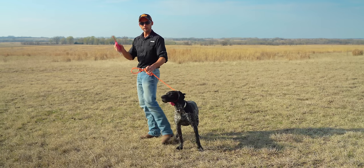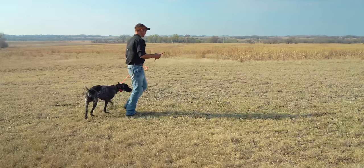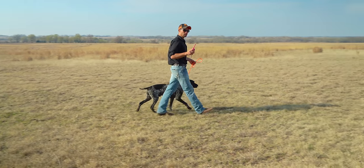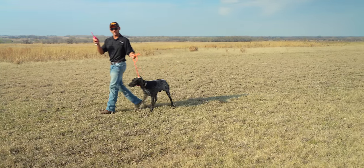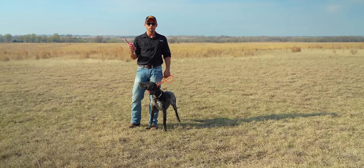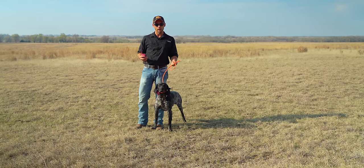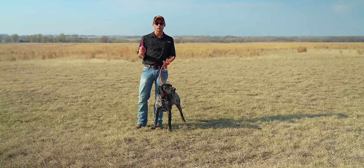So tug and tap on the collar at the same time. Anytime we change directions or the dog gets too far ahead — tap, tap, tap. Anytime I have to pull on the leash, I'm going to tap on the collar. With reps, this will condition the behavior so he can respond just to the collar.